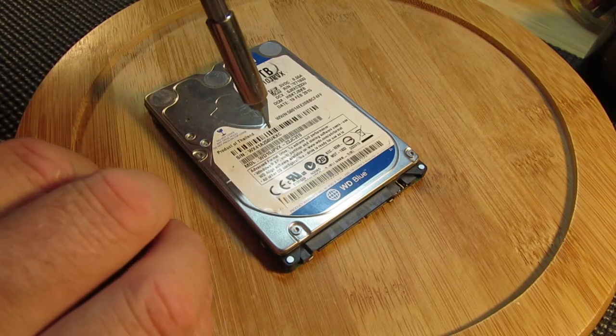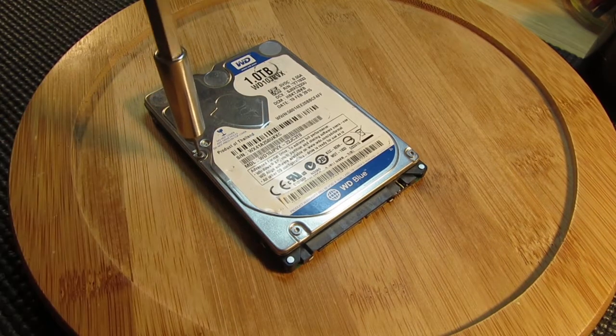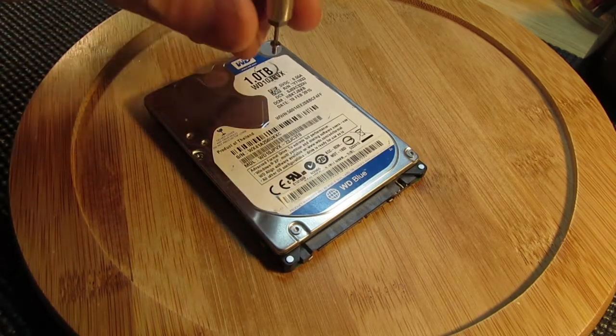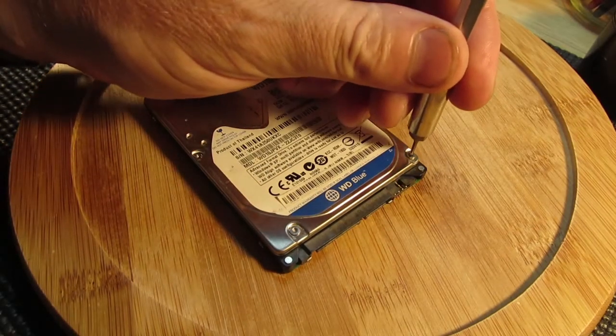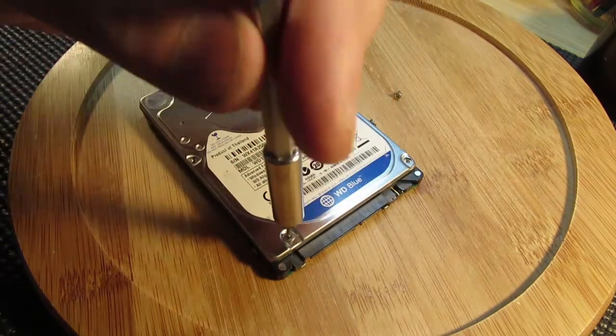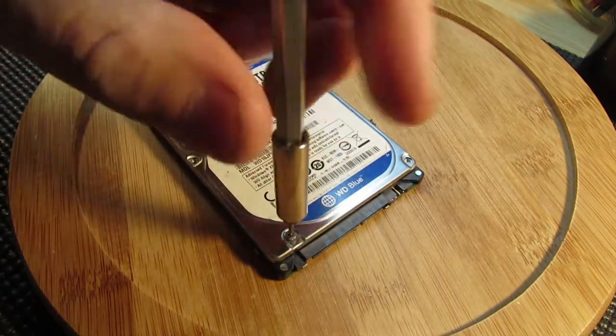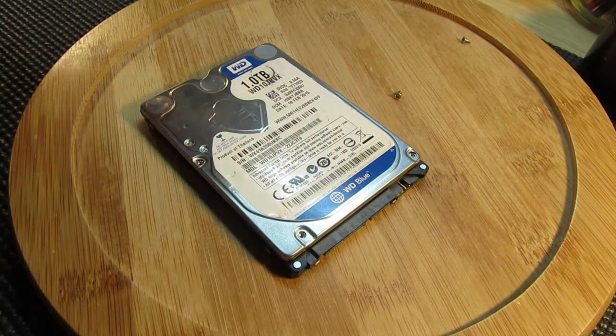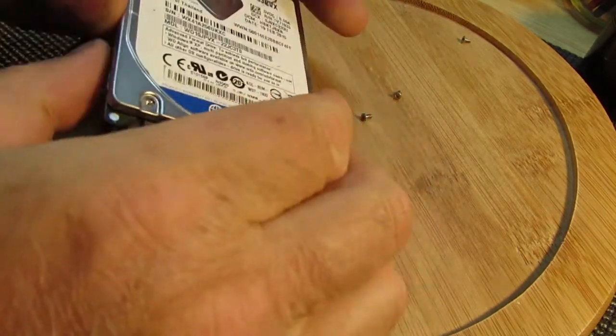Ever wondered what's inside these hard drives? Never been in one before, so I'm gonna have a look. This one's out of an old laptop. There are quite powerful magnets in these, probably not in one as small as this, but who knows.